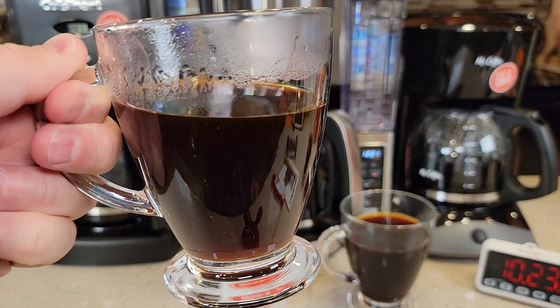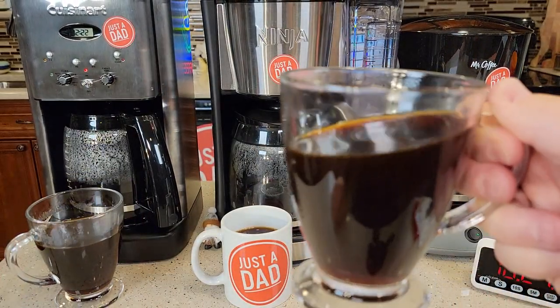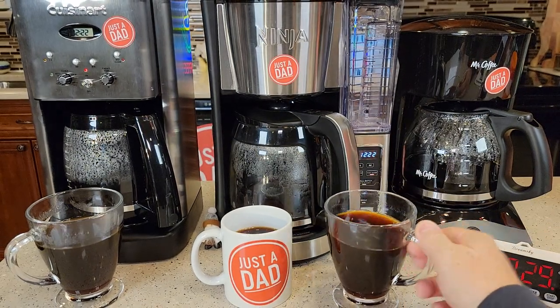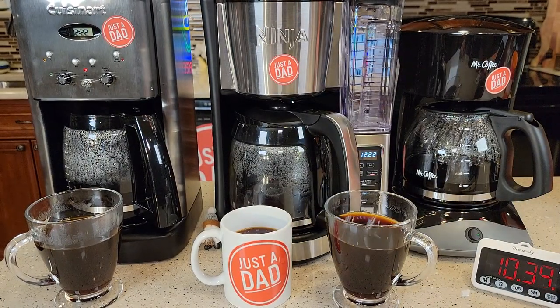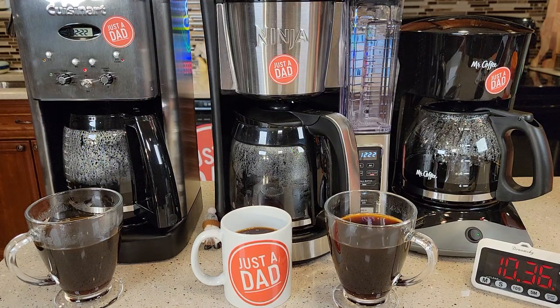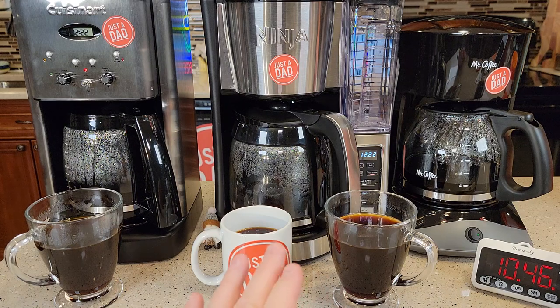I made a really good strong cup of coffee. Earlier I did taste them out of all three. I felt like the Ninja and the Cuisinart might have been a little smoother. The Mr. Coffee makes a really good cup of coffee too, but yeah, the Ninja and the Cuisinart just tasted a little better.